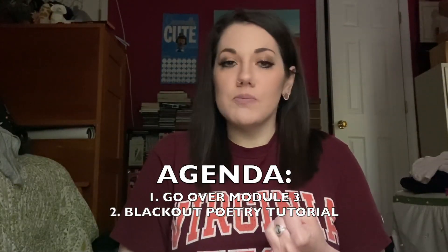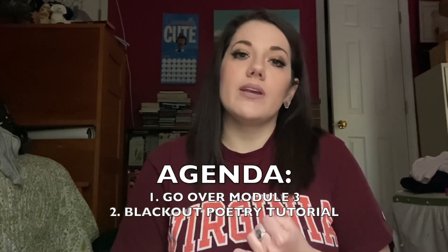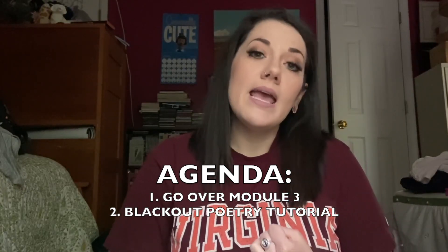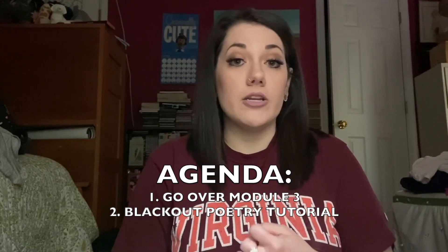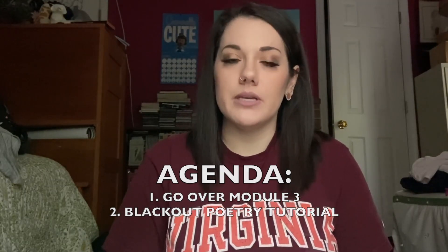So here's the agenda for today. I'm going to quickly review your module — I'm not going to go over it in detail because we've done this for two weeks now. And then I am going to show you how to do blackout poetry, which will be the further activity for this week.